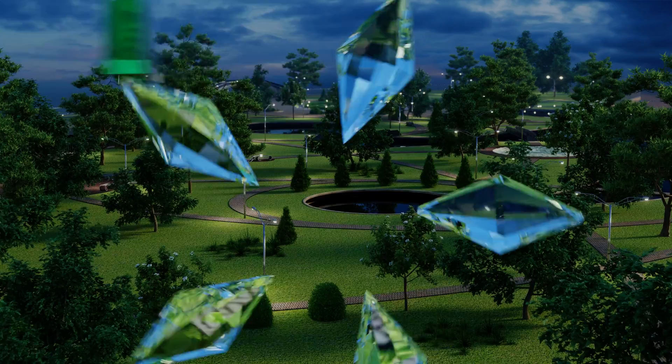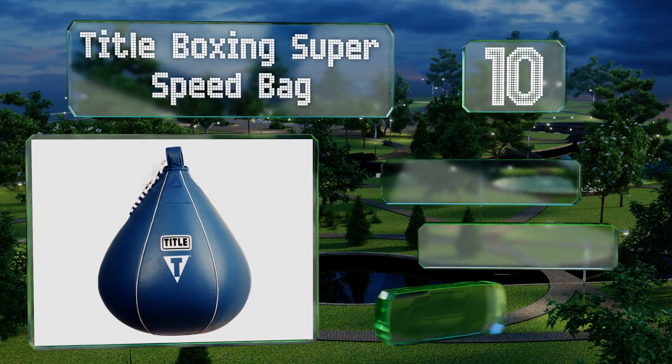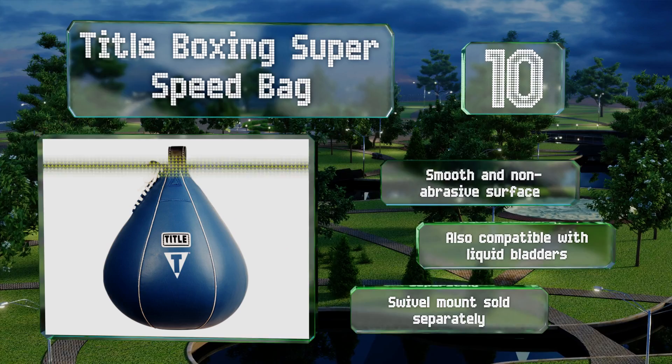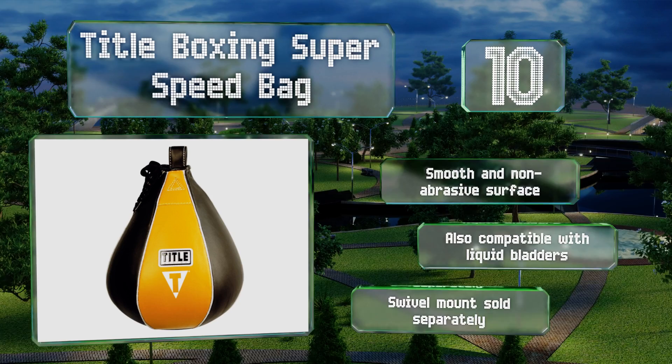Starting off our list at number 10, offered in a variety of sizes and colors, the Title Boxing Super Speed Bag features a long-life inflatable bladder encased in a rugged leather cover with triple-stitched welted seams and a reinforced suspension loop that won't give way under steady punching. It's got a smooth and non-abrasive surface and is also compatible with liquid bladders. Note that a swivel mount is sold separately.